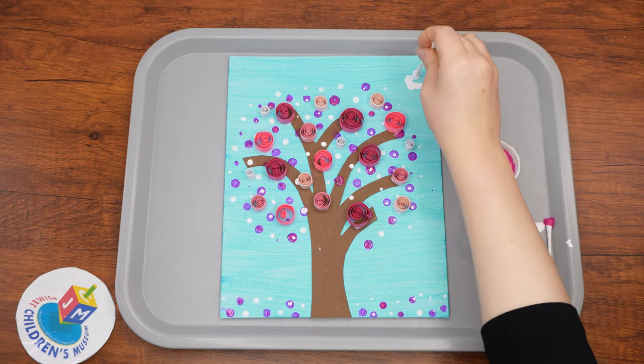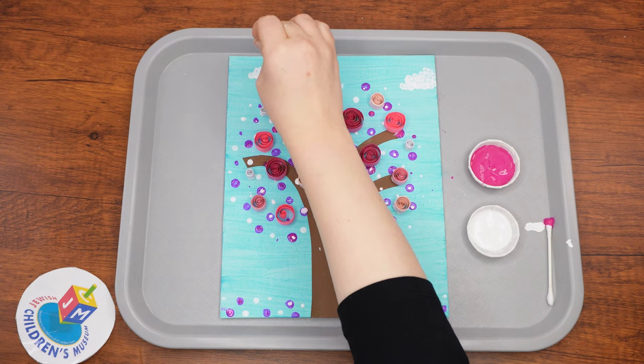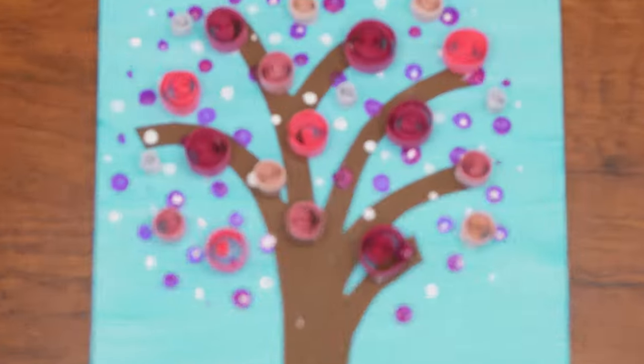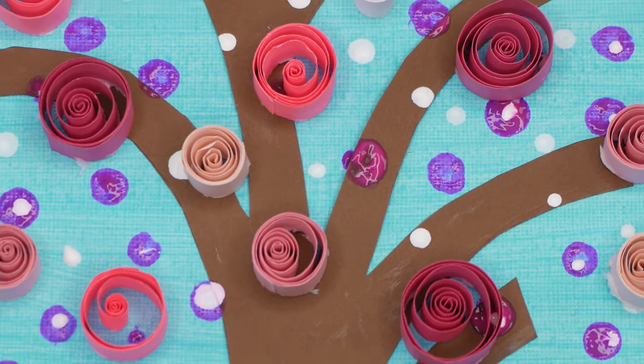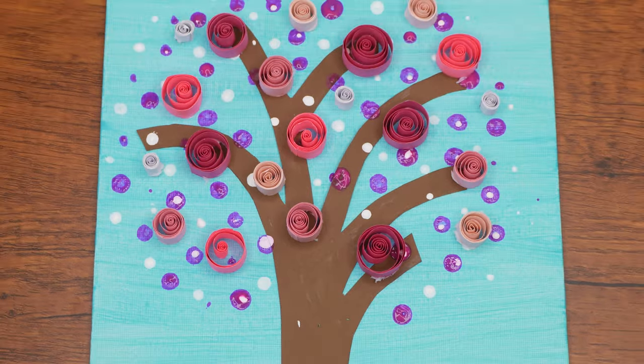If you wish, you can add white clouds in the sky with a q-tip and the remainder of your white paint. They can be fluffy clouds or wispy clouds, whatever you think suits your painting. And with that, we're all done. Enjoy your beautiful piece of art. Happy Tu B'Shvat and hope to see you next week at our Parsha Studio.